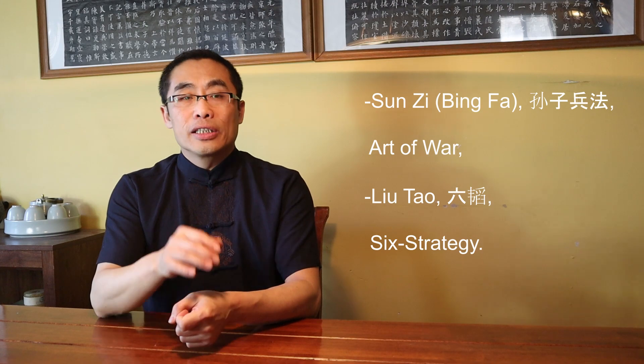Ming and Qing Dynasty Documents on Martial Theory. Many of you may be familiar with important military documents such as Sun Zi, or Art of War, Liu Tao, and many others. Unfortunately, those ancient documents were used for understanding and applying military strategy but had nothing to do with martial art training. Even though such military books are considered part of Chinese wisdom in military administration, they do not provide much value in terms of individual martial training. So, were there any well-written martial training documents in Chinese history that are valuable today?